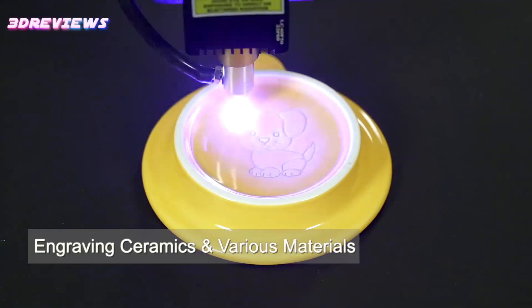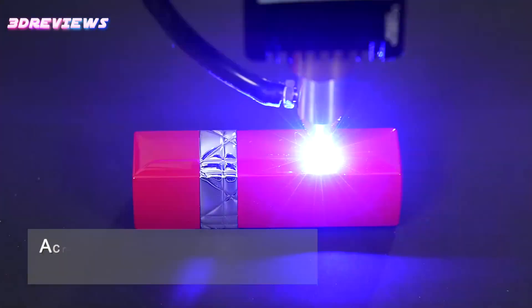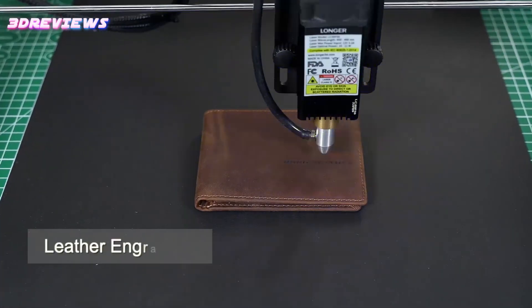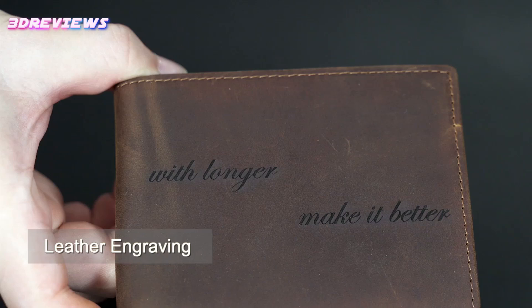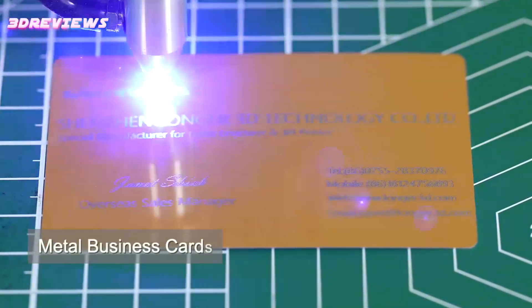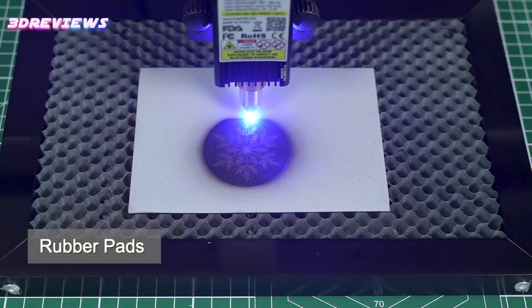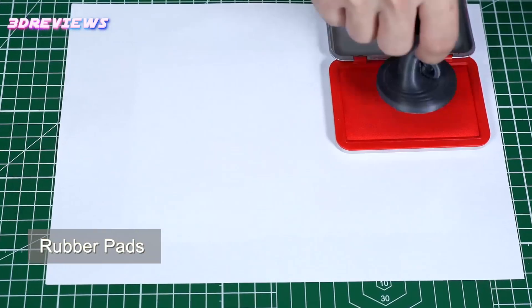Connectivity is easy with USB, TF card, Wi-Fi and app options, plus compatibility with top engraving software like Laser Grbl and LightBurn. Advanced safety features including motion protection and thermal protection keep your creativity safe. Unleash your imagination on materials like wood, metal, acrylic and more.